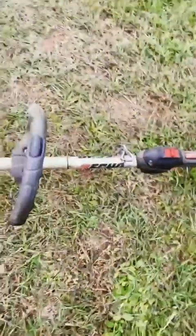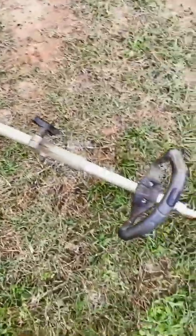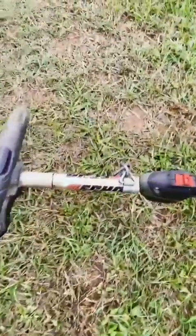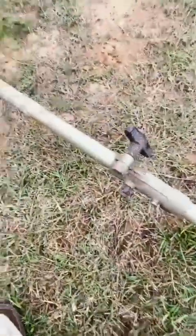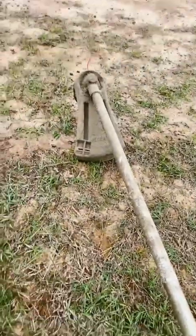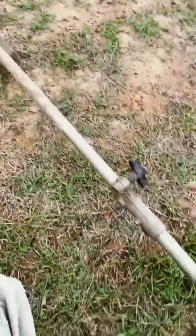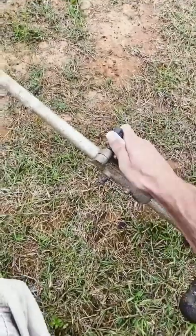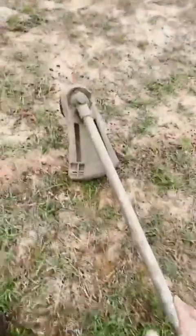Hey guys, I'm back again today. I just want to show you and give you a better look and tell you a little bit more about this Echo POS 225. This is the Edge Pro attachment trimmer. They got several attachments you can do, like a hedge trimmer, a pole saw. I'm not gonna lie, it's easy to attach, but I use it strictly for trimming the grass.